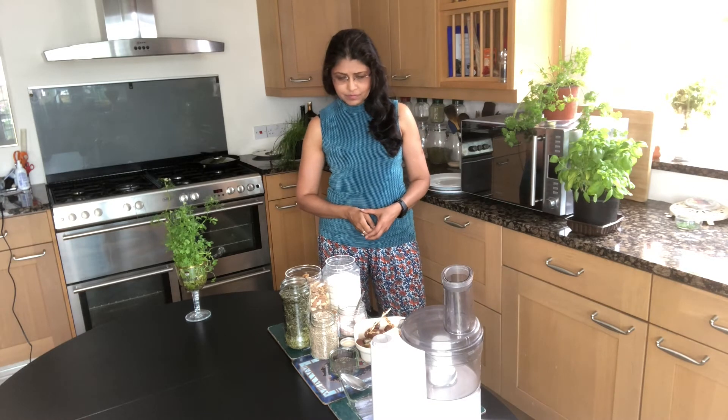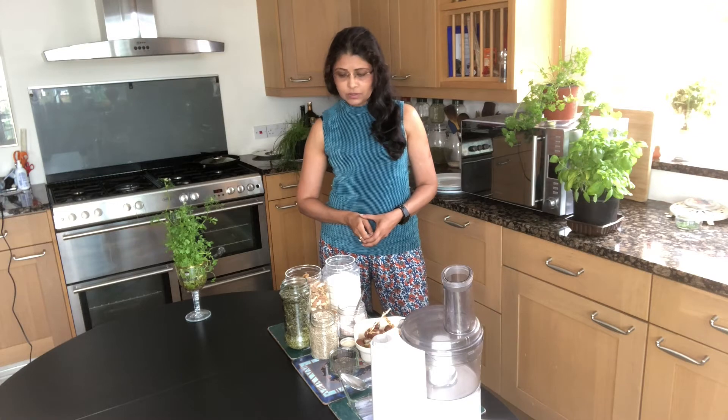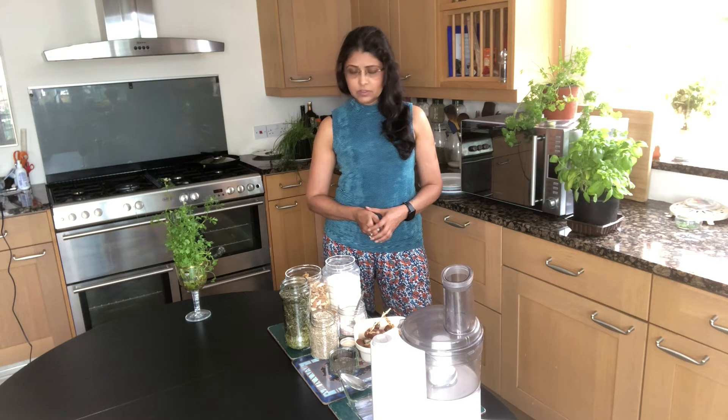Hello everyone, welcome to Seema Kitchen! Today I am making protein bars, as they are in very high demand nowadays. We go and buy them from the market, so I thought let's make them at home. It is a very easy and quick recipe — it doesn't need any baking or any cooking. Let's start making our protein bar!